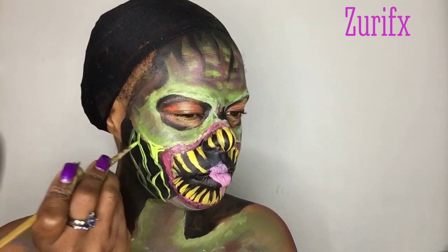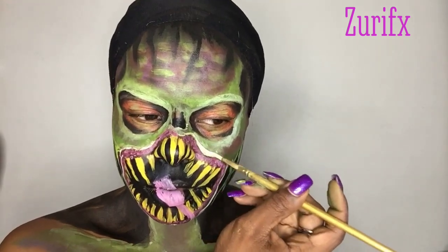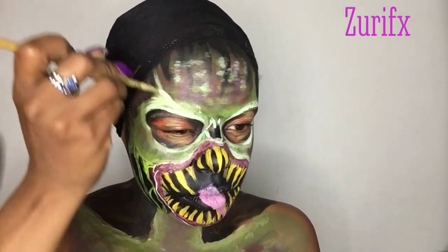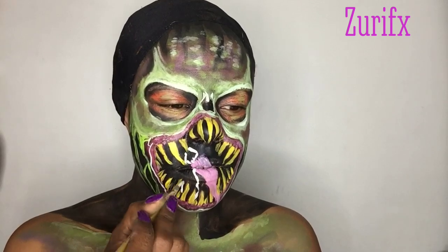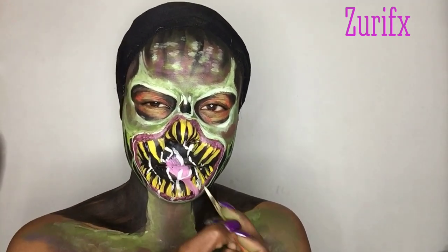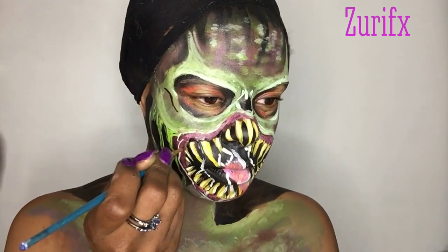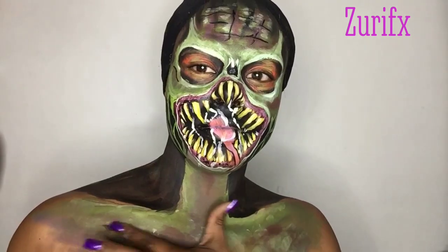Connecting the face and the neck together with a little bit more highlight. Making some — I guess it's drool or slob. I'm using white face paint highlighting my teeth again, then outlining my teeth with black and finishing the details with black as well.